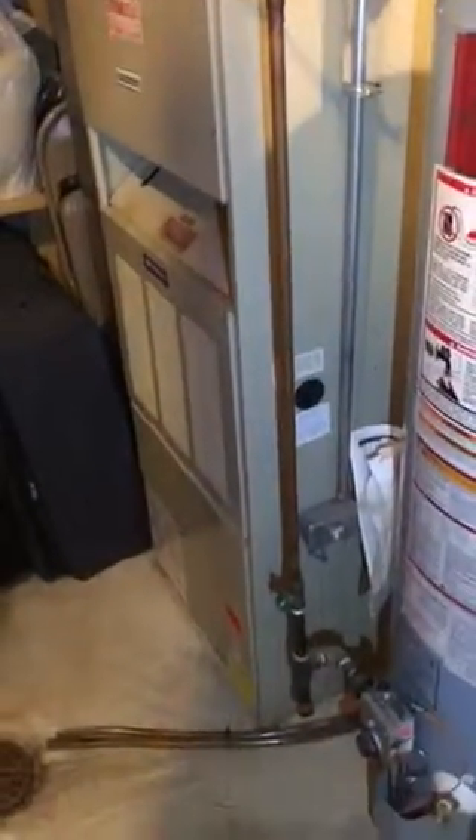Hey guys, here we are in Fenton, just looking at replacing the furnace and air conditioner. The first thing you can see, the flue pipe is real simple.